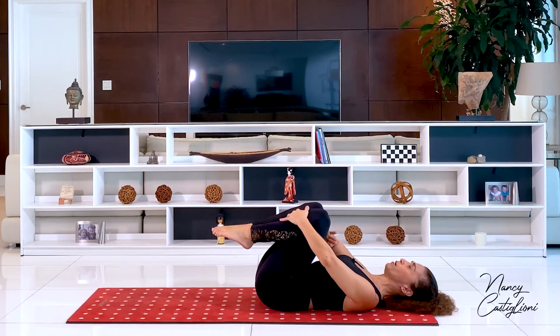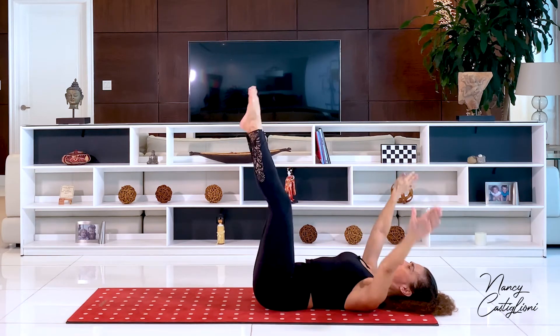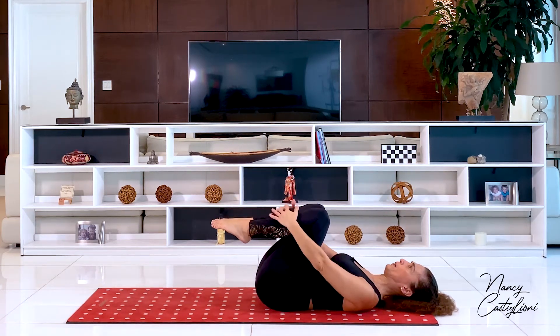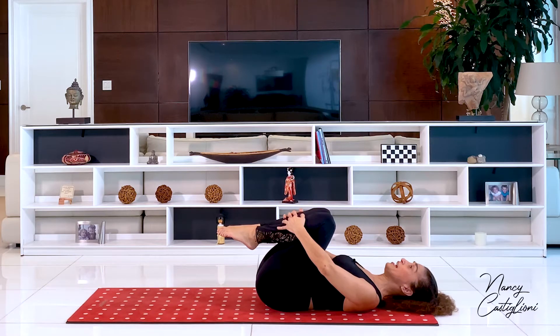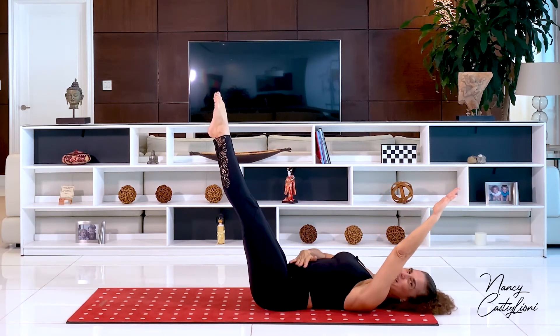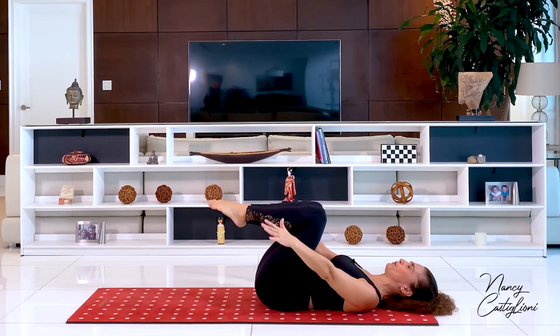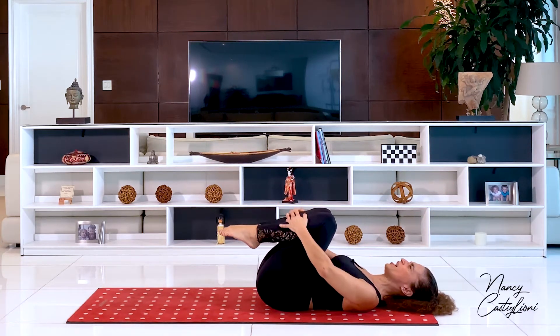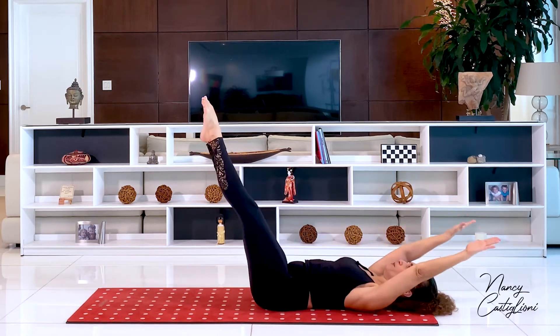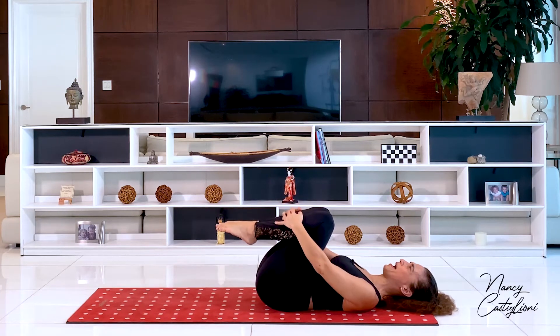You're trying to keep your abdominals away from those thighs coming into the chest. Inhale to open and exhale, bring it all in. Let's open up a little bit more — see how it really makes your abdominals work a lot more — and exhale to bring it in. Let's do that just one more time. Exhale all the air out before you inhale and open. And exhale to bring it all back.